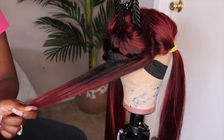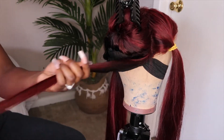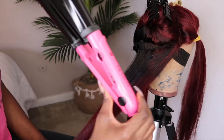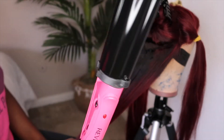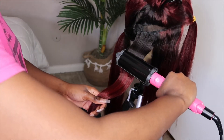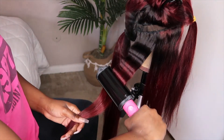Now I'm going to be taking my Revlon crimper. This is actually my first time crimping my hair, so shout-outs to me because I think I did a good job for my first time. I really love this crimper — and plus it's pink, so that's a bonus for me.